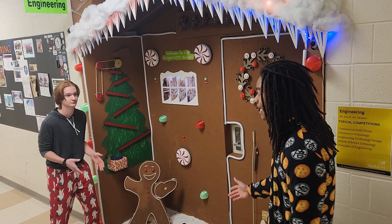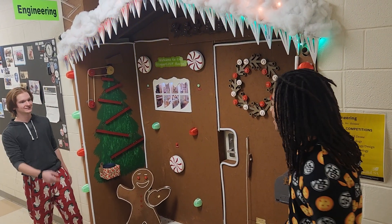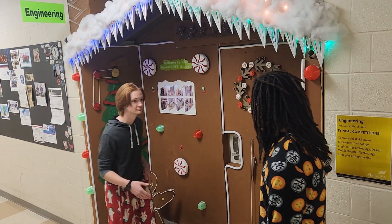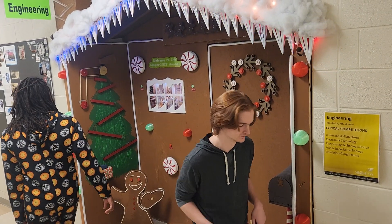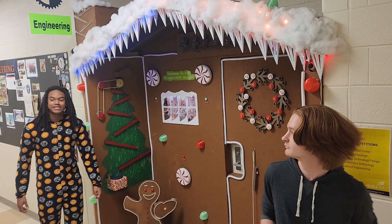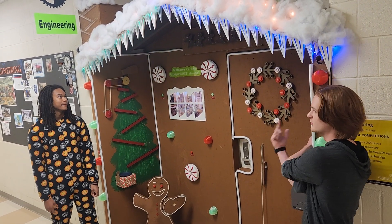Dropped in designing with it. Take a look and see. Let's all say yes to our drill press and drill some holes today. We don't make a mess because we're the best. The gingerbread door will blow you away.